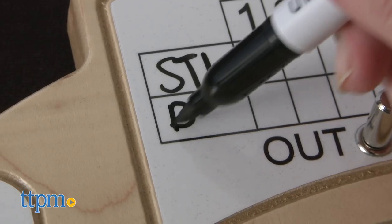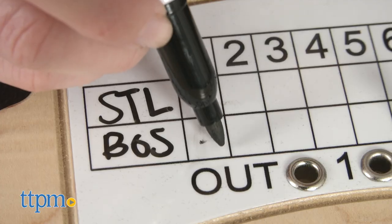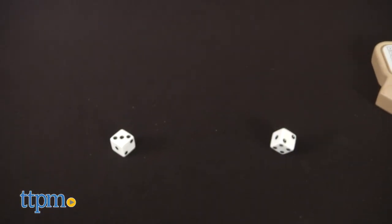There's a dry erase scoreboard panel too so you can keep track of team names and the score. You'll need to provide your own eraser or cloth when you're ready to play a new game. And just like in the real game of baseball, the player with the most runs scored wins.